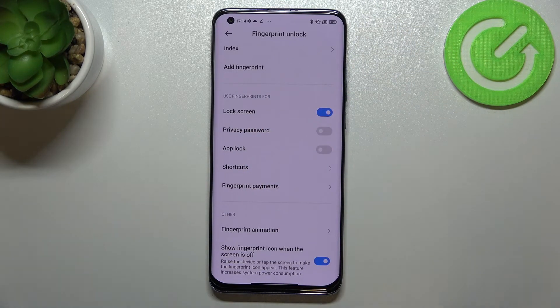Under that we've got the option to decide what we want to use the fingerprint for. The lock screen is turned on by default — you can turn it off if you want — but you can also use it for the privacy password, unlock shortcuts, or fingerprint payments.